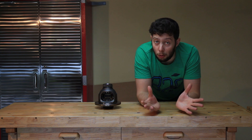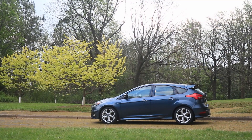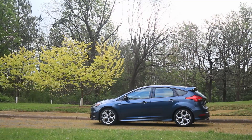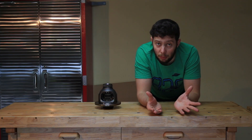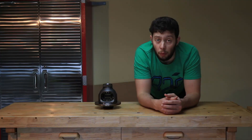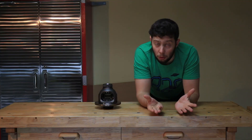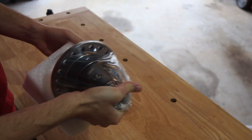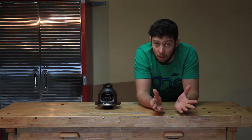Now if you own a front-wheel-drive high-horsepower car like myself, then you probably know that the setup I've just described doesn't really work all that well. You get torque steer and a lot of drivetrain power loss because your engine cannot distribute its power efficiently to the wheels. What you need in this situation is a limited slip differential. In my case I went with the M Factory limited slip differential, which is a Torsen-style torque bias differential that balances out the traction difference between tires.